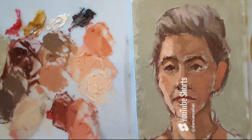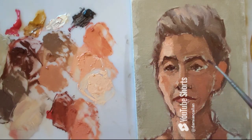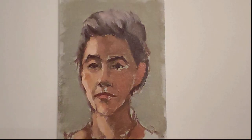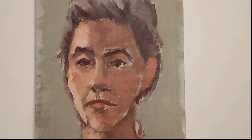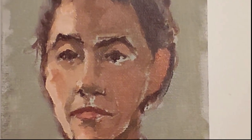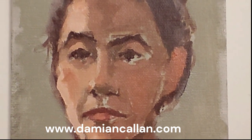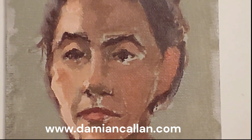What began as three main tones — the warm dark, the mid-tone, and the warm light — I've now developed into variations of colour across the face. This is for a white face, but the same palette can be used for black and brown faces as well.